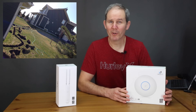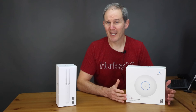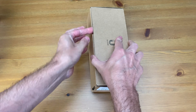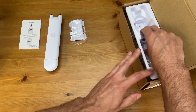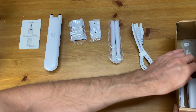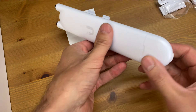I do have an Ethernet cable buried from my house to my shed and I'm going to be taking full advantage of that when I install this access point. Links for the cable and everything seen here today can be found in the description below. Opening the box, we have the user manual, the access point itself, the install bracket and mount, and a couple of antennas.